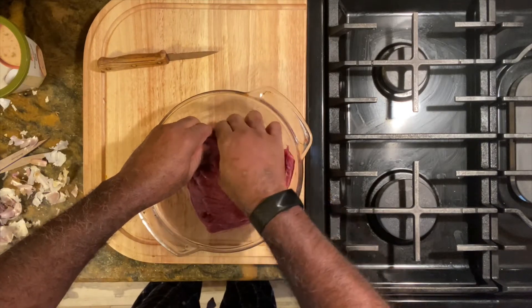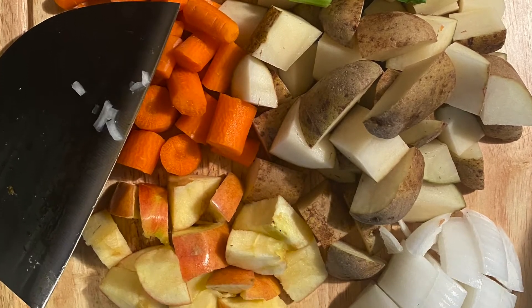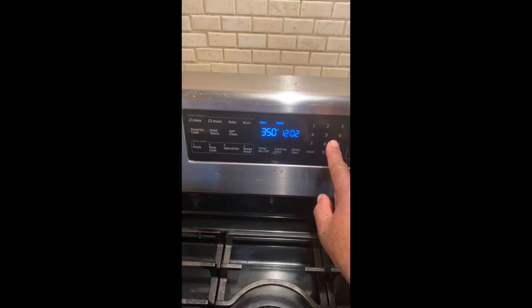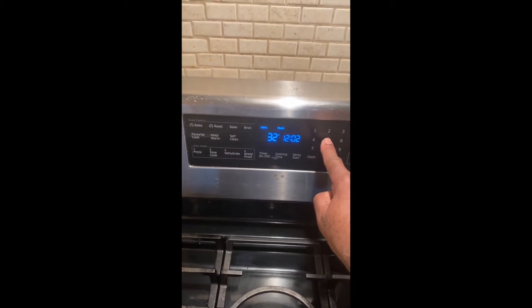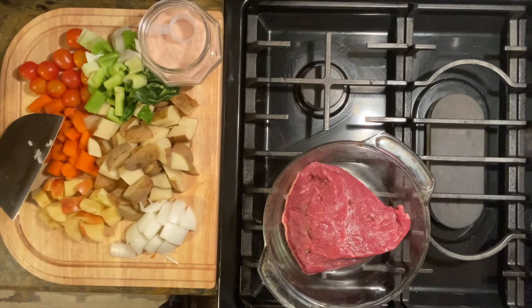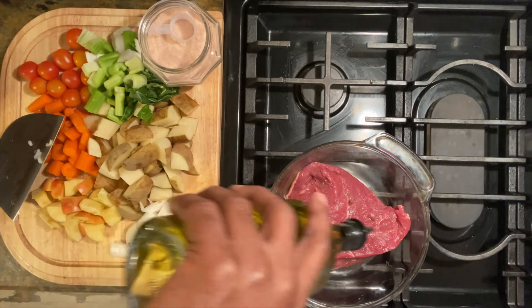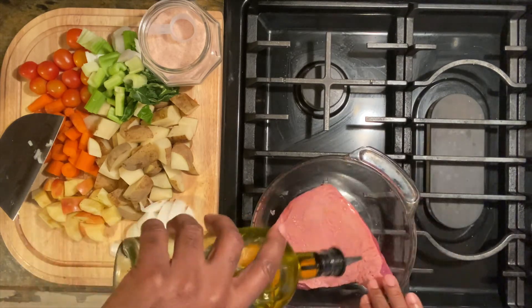Right after I put my garlic on my beef, I season it with salt and pepper, keeping it simple. Then I get my vegetables prepped, cut, and ready, and I set my oven to about 325. Here's the fun part — I'm prepping my beef with oil on all four sides.